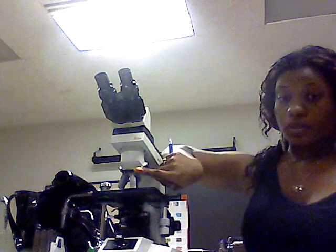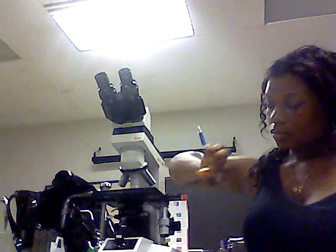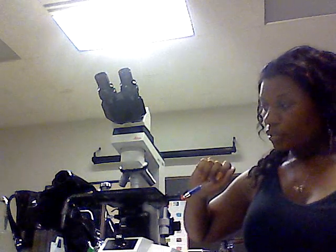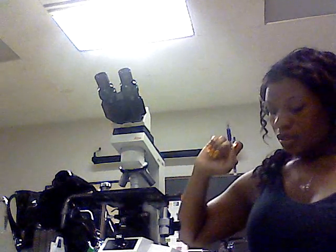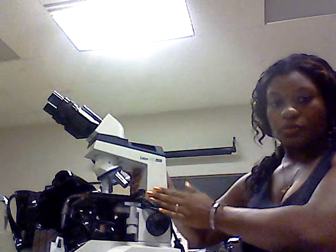The nosepiece and the objective lenses are these — I call them objective lenses. The stopper screws are up here on my microscope. The arm of the microscope is right here.